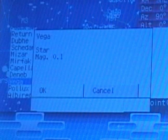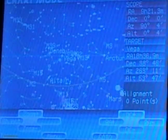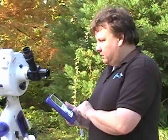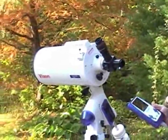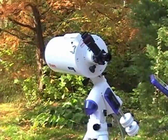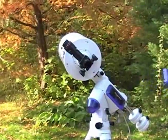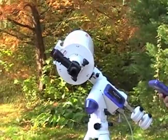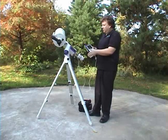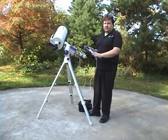It'll show Vega, star, and the magnitude. Say yes, OK. Hit go-to, which is on the lower right, and the mount should slew right to it. This may take a minute or so. You'll notice there are keys across the bottom for stop — if you get cords being wrapped, or it's going to hit something, or something's wrong, just hit any button to stop the telescope.